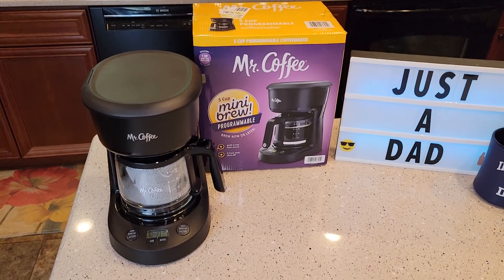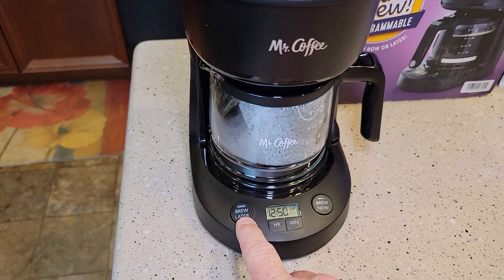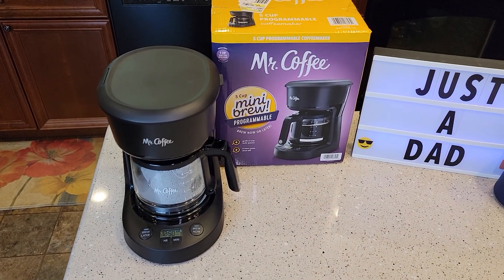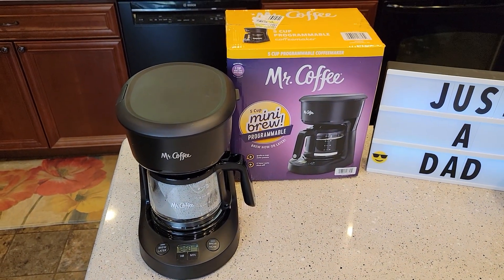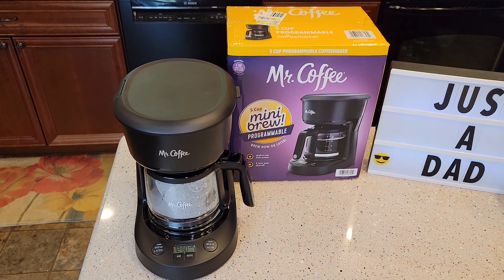Hello everyone, this is Just a Dad. Today I'm going to show you how to program the brew later button and set the time on this Mr. Coffee 5 Cup Programmable Coffee Maker, model number BVMC-PC05BL1.